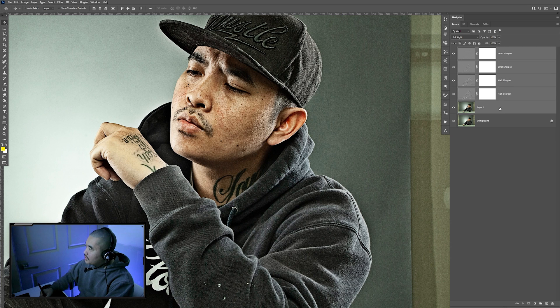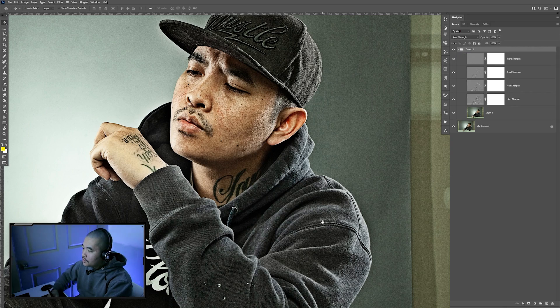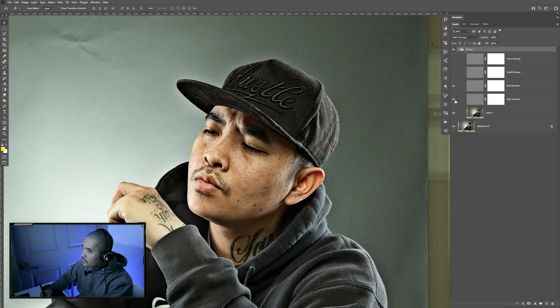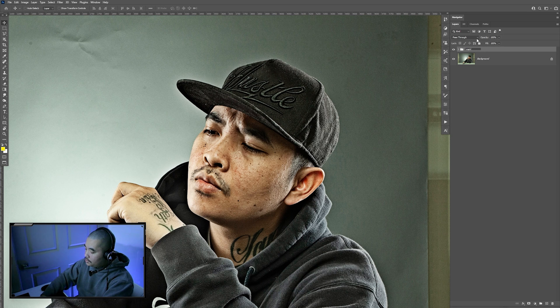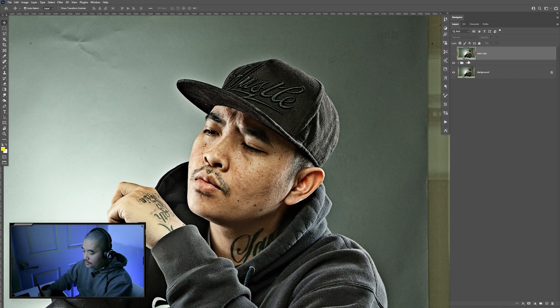Now I'm going to select all these layers and hit Control G to group it. I'm going to save this one, the original, as the master copy. I'm going to see if I need all four — I just need one or two. Medium sharpen looks good. So I'm going to use the high, medium, and small sharpen. I'm just going to name this 'main'. I'm going to make a copy, hit Control J, and then hit Control E to merge it, so we flatten all the layers inside here into one. We have our original to come back to. I'm going to go ahead and save this.